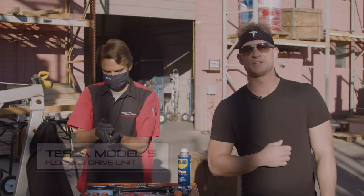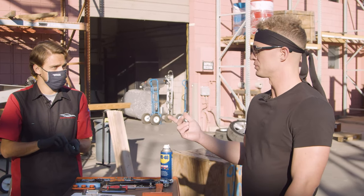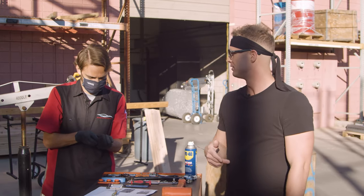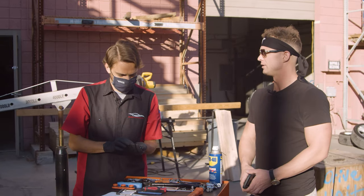Aaron McKenzie here from Gruber Motor Company. I'm here with Peter Gruber and we're going to talk about some issues we're seeing with the drive unit today. Peter, can you tell me what is the problem that we're dealing with right now?